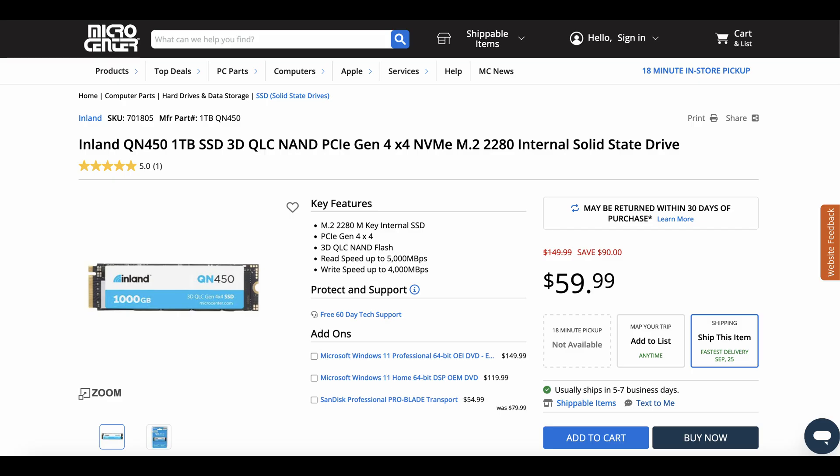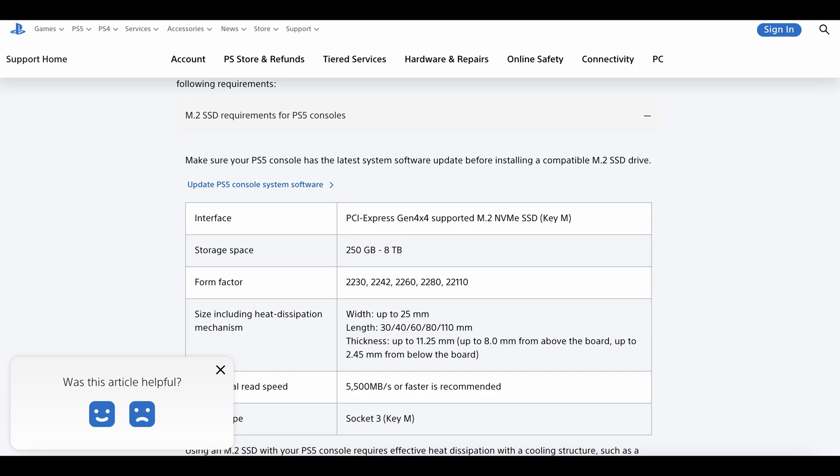Of course, you need to look at writing speed and reading speed. They had cheaper drives at around $60 if you wanted something more in line with PC Part Picker pricing. I also checked if it was PS5 compatible, since the PS5 specs page states you need a Gen 4 drive that can read over 5000 Mbps — which is the case for this drive.